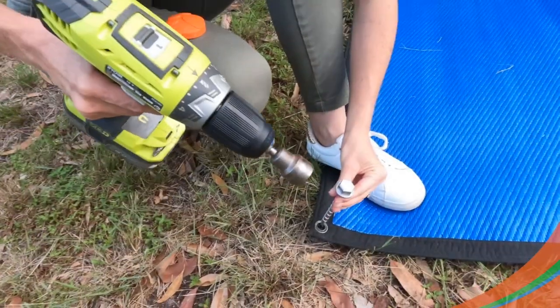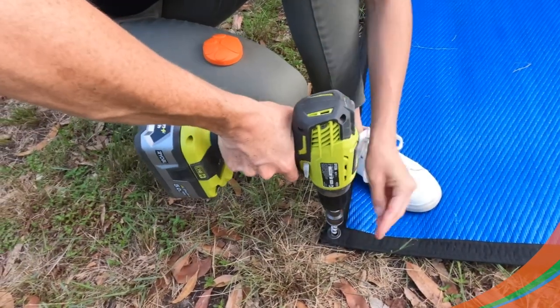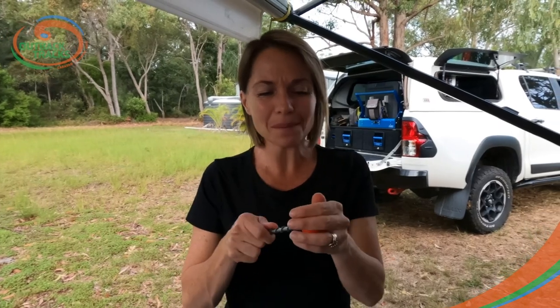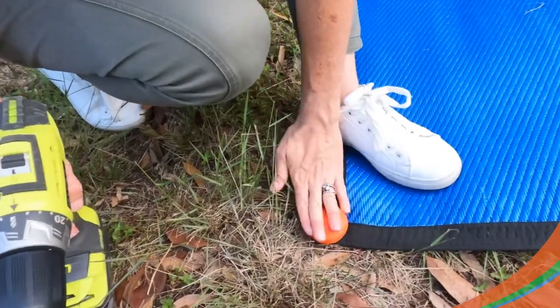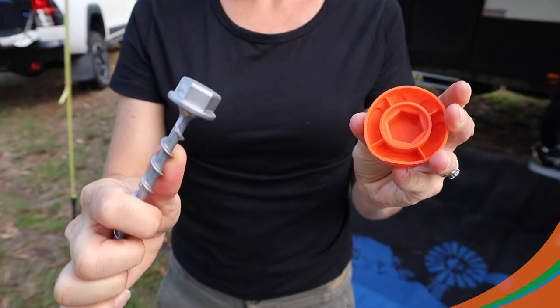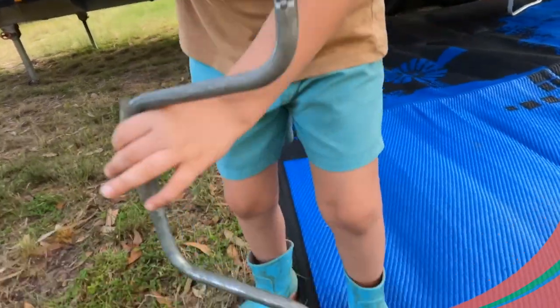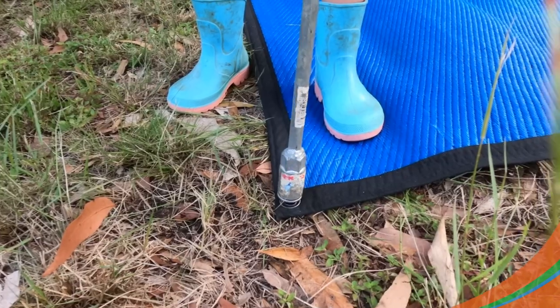Drive them straight into the ground to safely secure your camping mats with the 10 to 12mm eyelets. What makes these so unique is the safety cap that simply slips on top, protecting your toes from being stabbed, and the 19mm head that will easily fit your caravan stabilizer winding arm, which means you can get the kids involved in setting up as well.